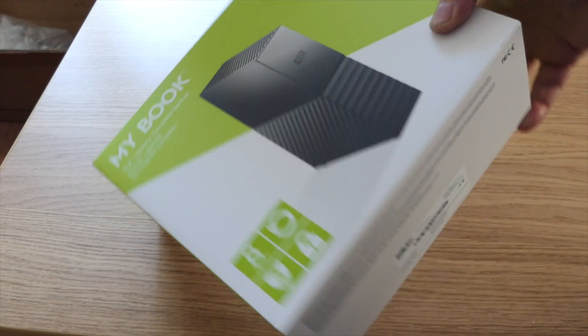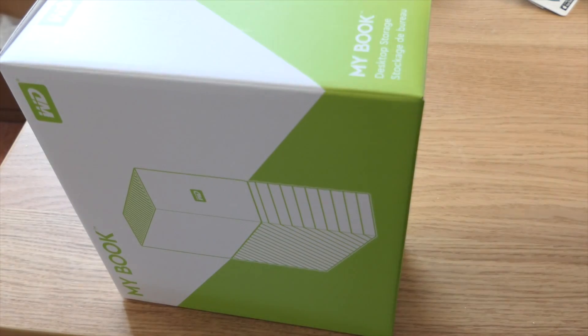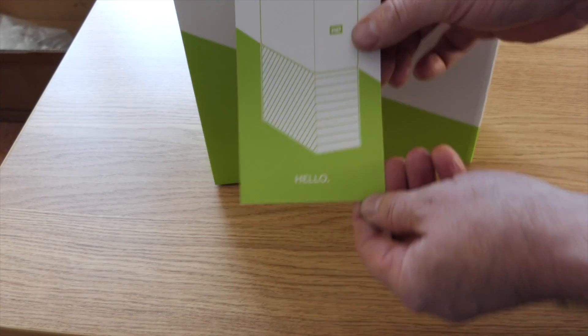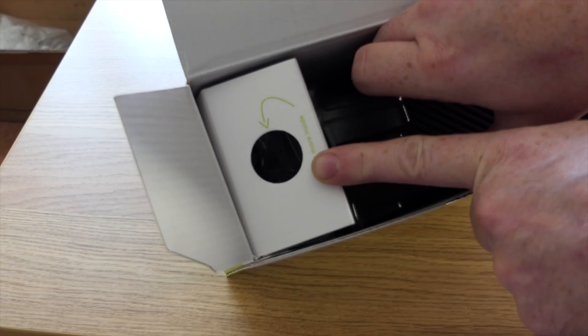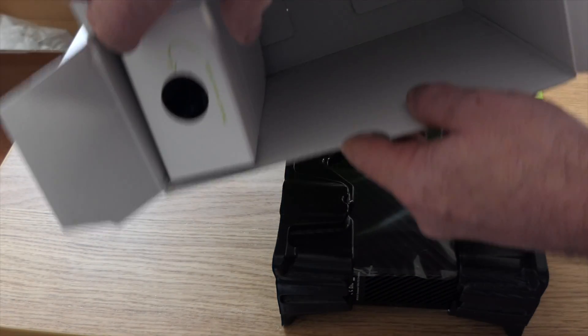Let's have a look inside and see what the drive looks like. It's quite an interesting colored box — I thought it was going to be the standard Western Digital bluey color. There's a sleeve on it, that's cunning. Right, let's get the sleeve off. We've got a little piece of paper that says 'Hello', and 'Need help?' — no, I don't need any help. They've gone the idiot-proof route with this box.